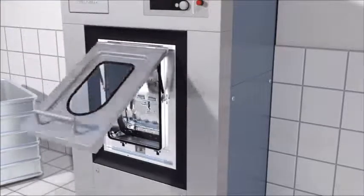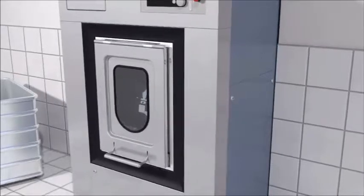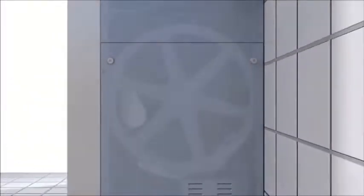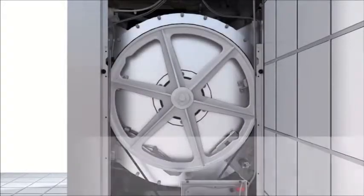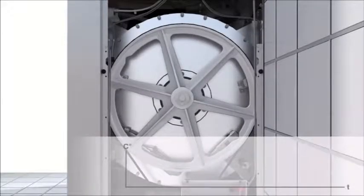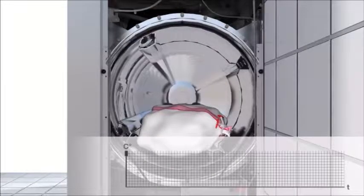The program is selected and started after closing the drum doors. Miele's data recording module for machines with Profitronic M controls protocols all consumption and program-related data using special software. This data can be viewed, saved, and archived.